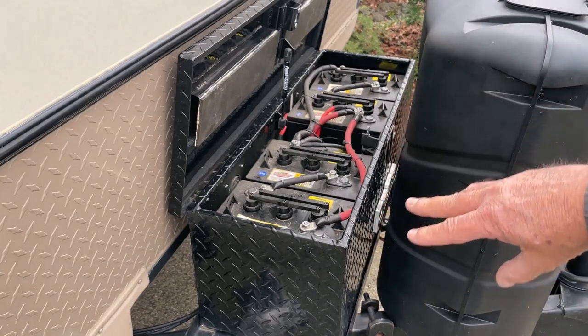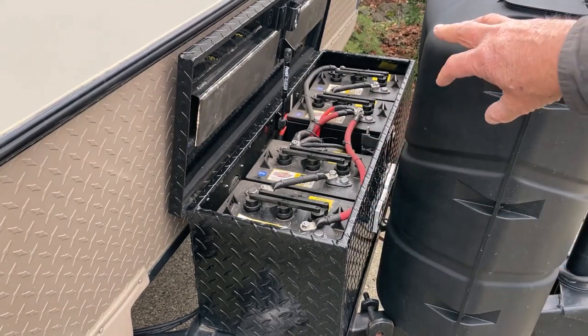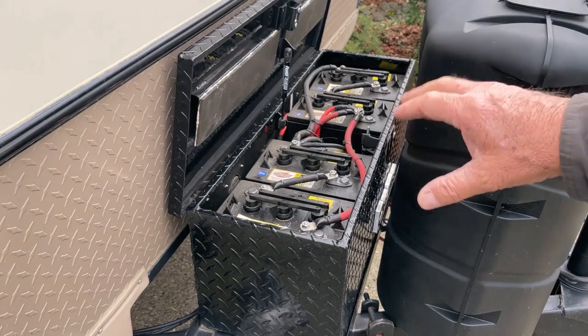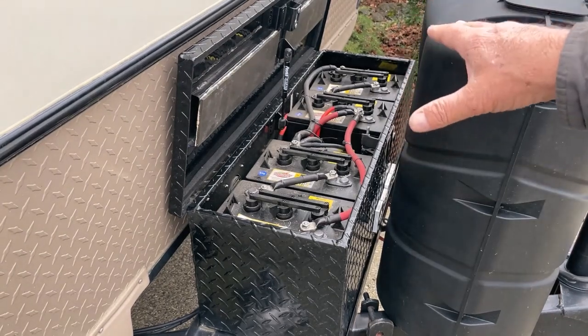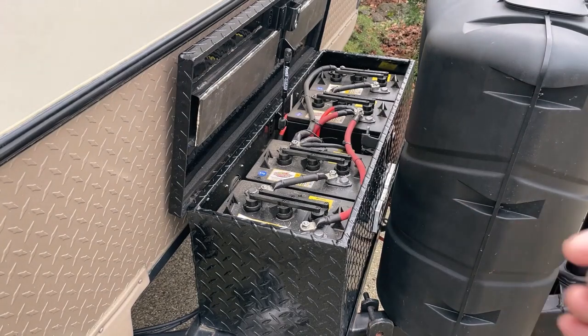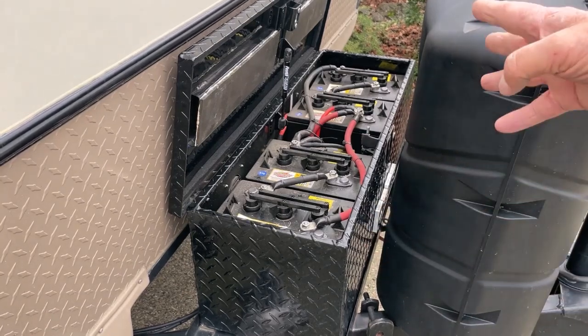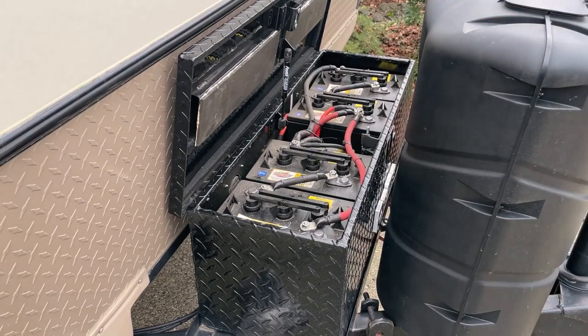I really like this battery box and I'm going to keep it, just putting my two new batteries in here rather than relocating them. I'll put in the description below links to my battery box, battery install, and my solar system — I had 200 watts on the roof and then changed it to 400 watts. You can watch those videos later if you like.